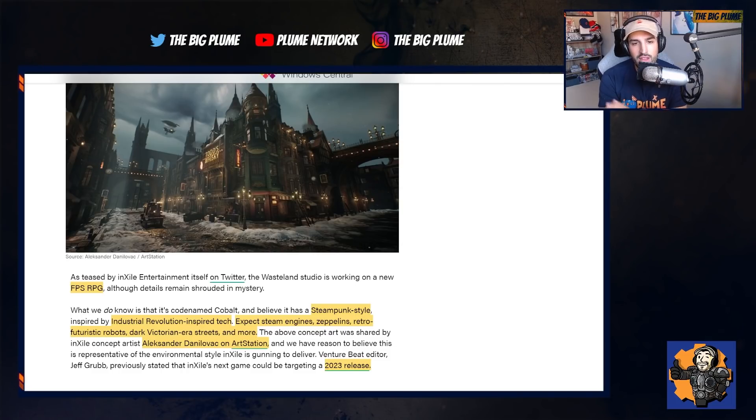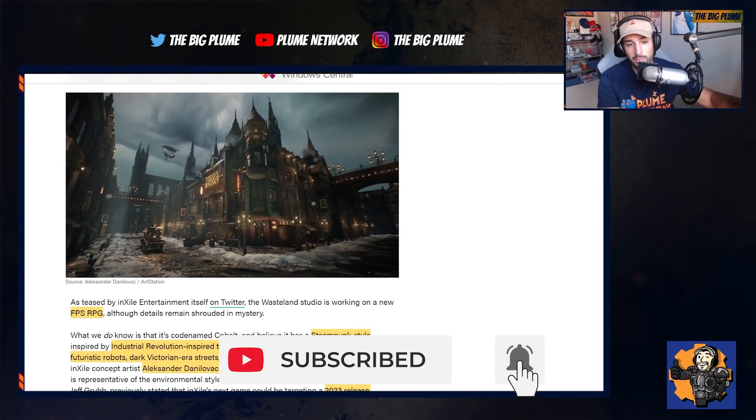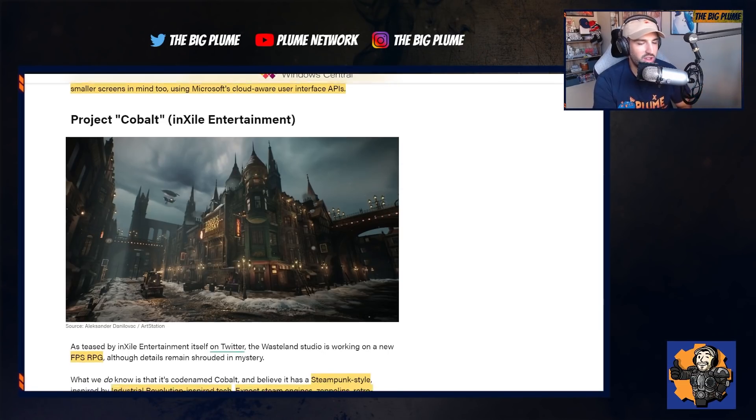They say to expect steam engines, zeppelins, retro-futuristic robots, dark Victorian-era streets and more. The picture we see here is actually artwork from the game, shared by Alexander Danilovac on ArtStation. Just looking at this — and I know it's just one picture and it's very early — the setting and everything they're going for has me excited. I definitely love this Industrial Revolution futuristic tech style, and the graphic art style from this drawing is very cool.